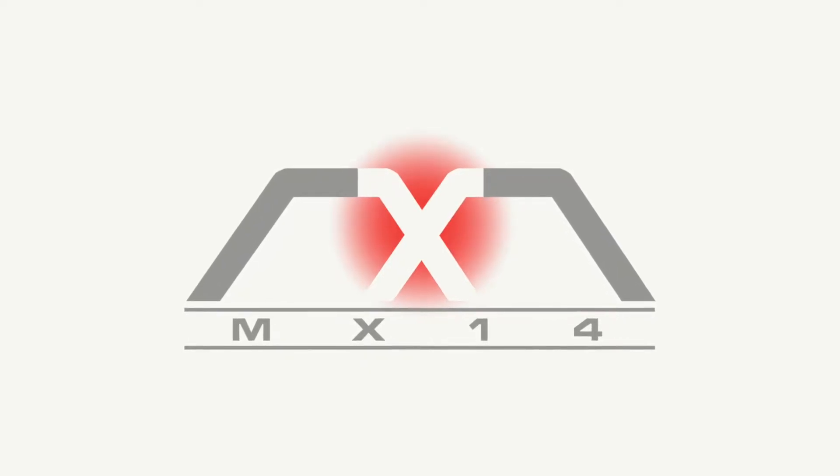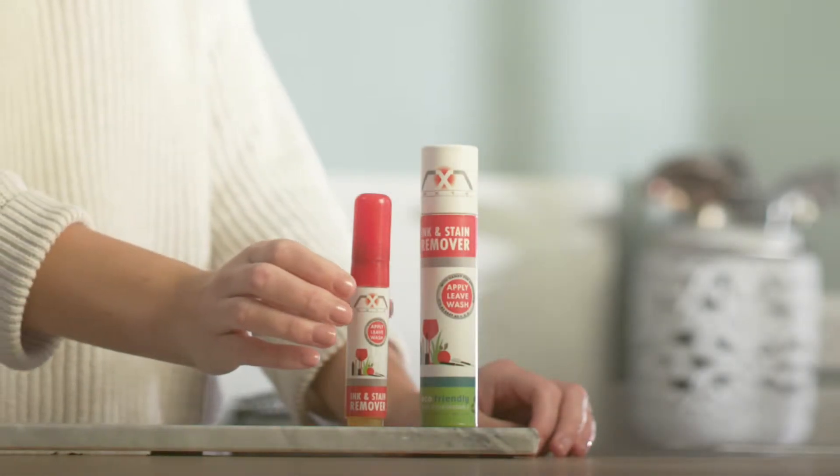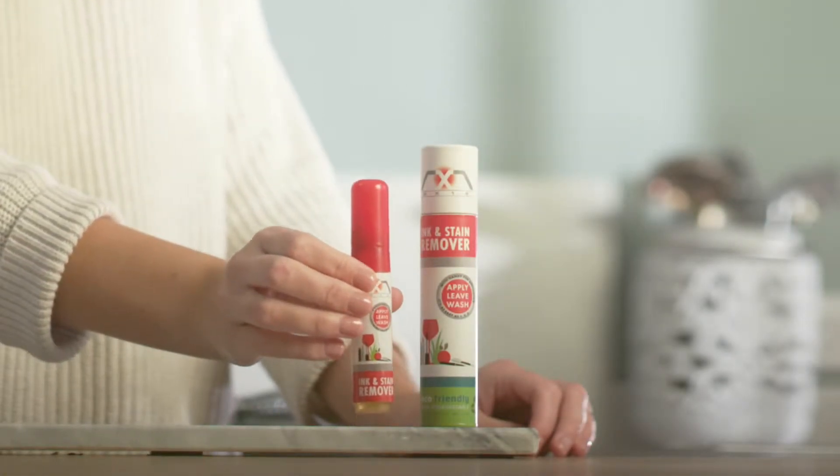Thank you for choosing the MX-14 Ink and Stain Remover Pen. Before you start, please check that the items you want to clean are colourfast by applying to a concealed area first.